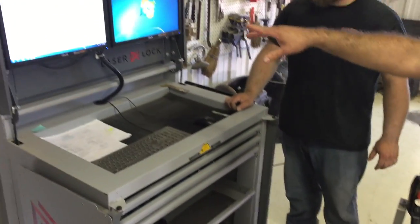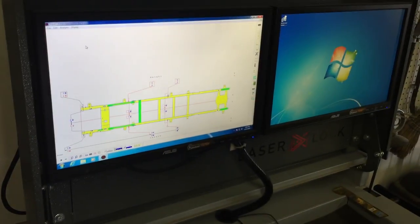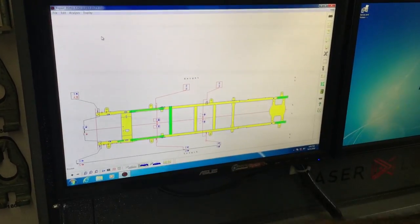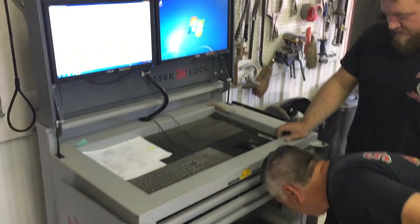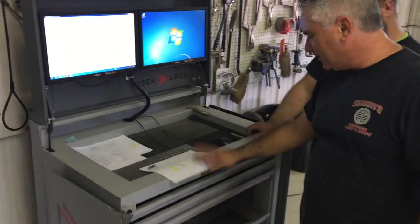He'll plug in the info, the computer will send the info, and he'll go in here and check it all out. It gives our reading — our height reading, our center, rails, front, length — all our measurements are out there on the screen. He's already printed it out right here; Taylor's always on top of things.